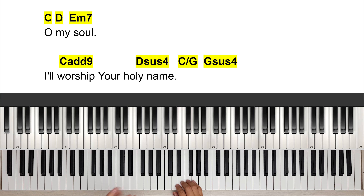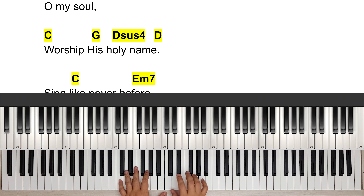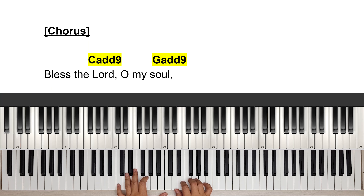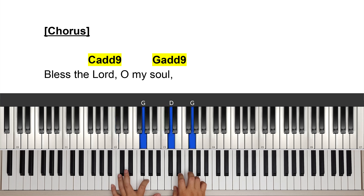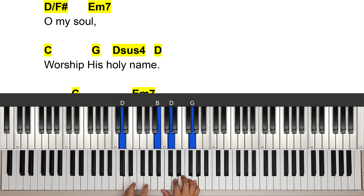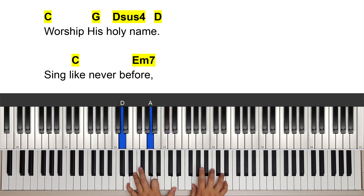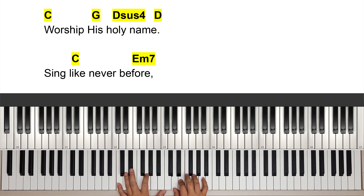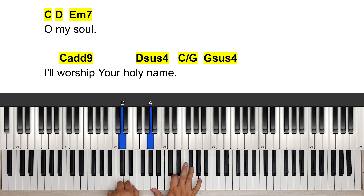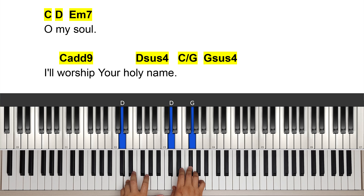I'm going to sing the entire chorus once more at normal speed. I might not play exactly the same because I'm really improvising, but you can see from the notes that pop out in that virtual keyboard. Bless the Lord, O my soul, O my soul — passing bass down — worship His holy name. And sing like never before, O my soul, I worship Your holy name.